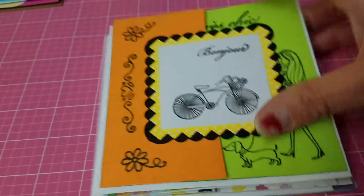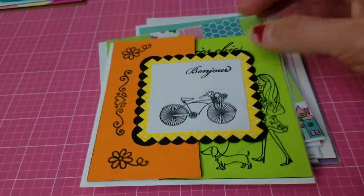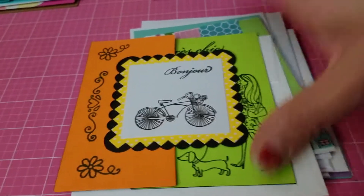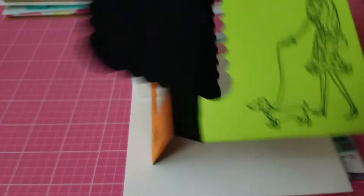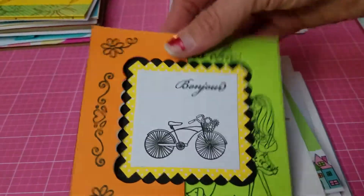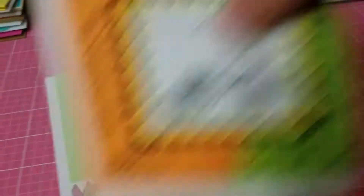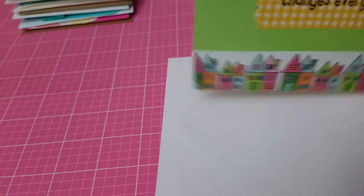I made a couple of cards. This one says 'Bonjour,' so it could be used for any occasion — just to say hello, thinking of you, or to give to a friend. This is all from the same stamp set I got from a crafting magazine at Barnes & Noble. I used one of Stephanie Bernard's dies — it's a flip-it card — and when you open it there's a woman walking her little dog. Up top I stamped 'très chic.' It's a Paris-theme card with a little bicycle I love.